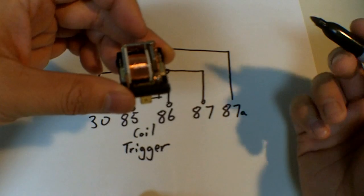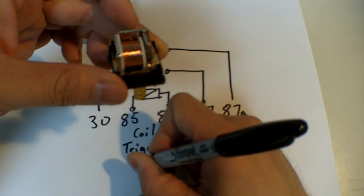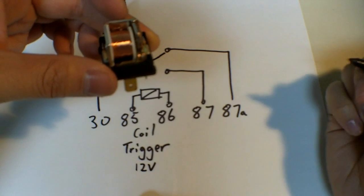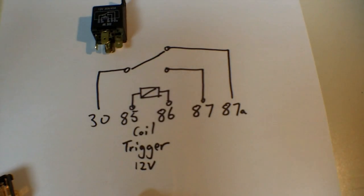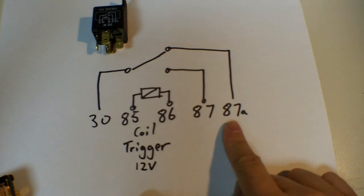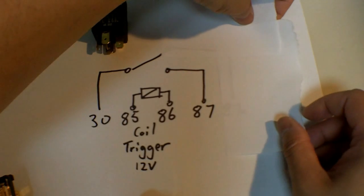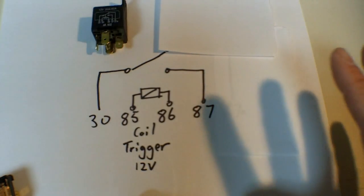Because this is an automotive application, everything here is 12 volts, so your coil would be powered by a 12-volt source. For simplicity's sake, let's take away 87A — we'll add that in later on in the video. So now we're focused on pin 30 and pin 87.